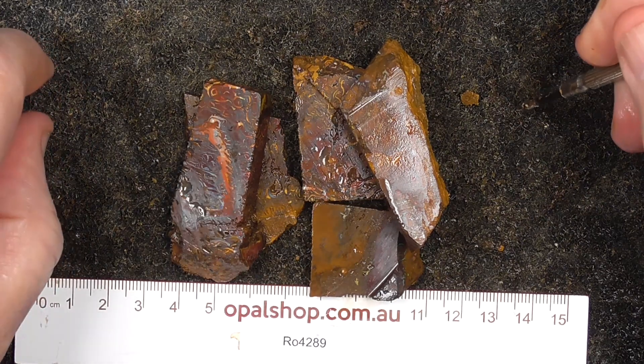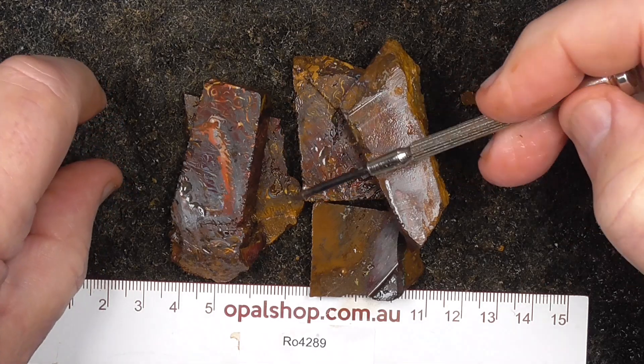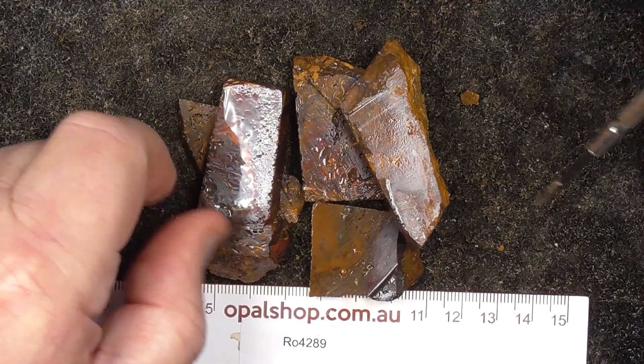G'day, here's a few examples of Queensland boulder opal from the Koroite opal field. Rulers and millimetres, materials being wetted to help bring out the colours and patterns in the stone.